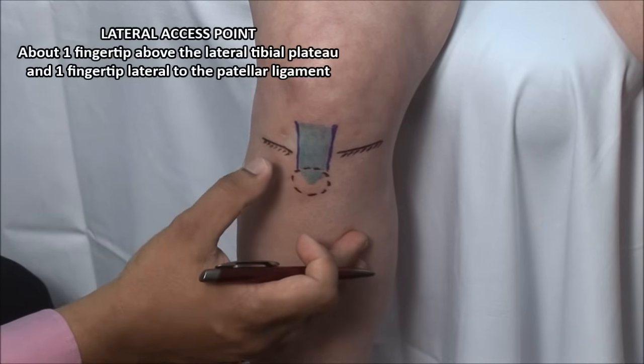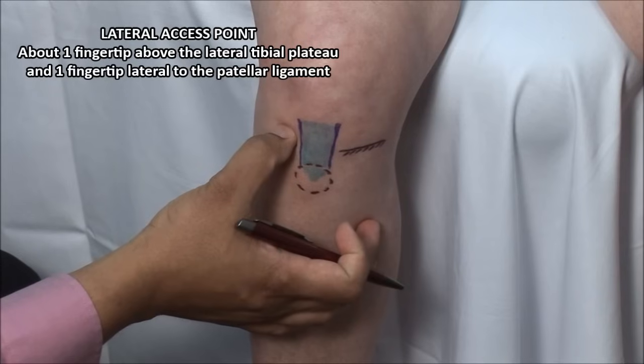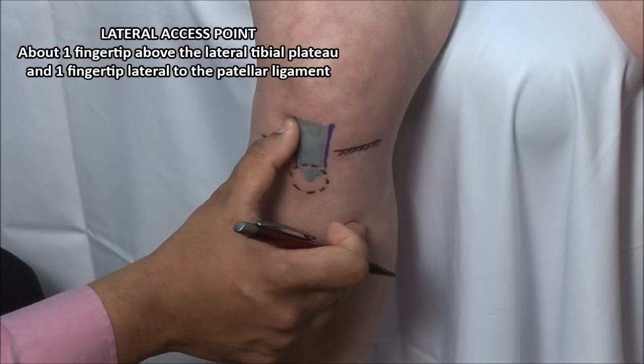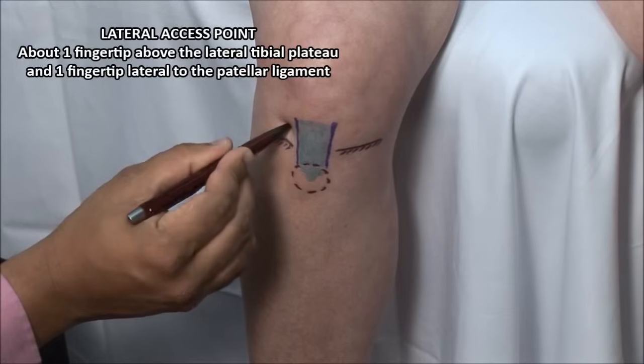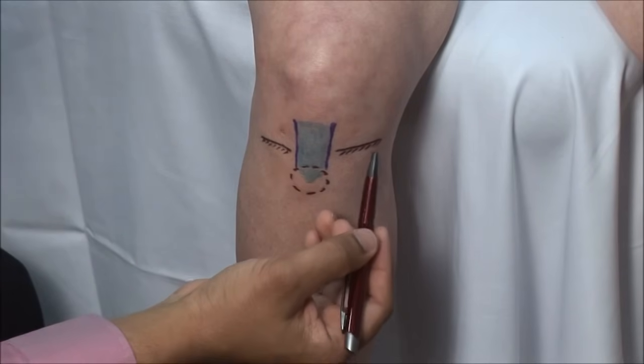Using a retractable pen, mark a point about one fingertip above the plateau to avoid the meniscus, and one fingertip lateral to the patellar ligament in the soft spot. The injection can also be done medial to the ligament.